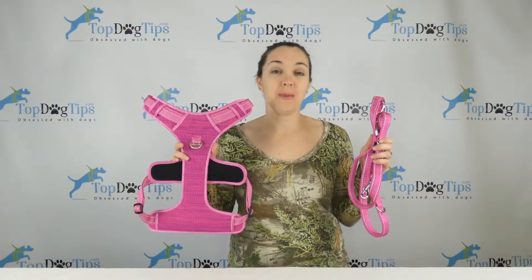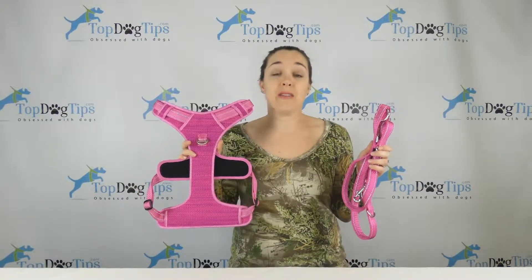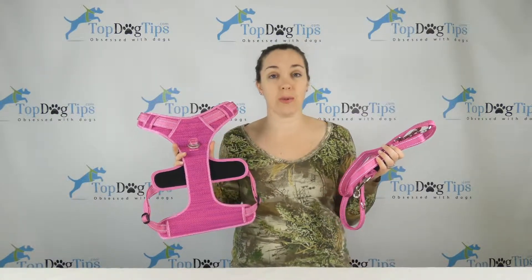Thanks for tuning in to another Top Dog Tips giveaway. Today we have a couple of products from our friends at Rogues. I have done an extensive review on this harness and leash, so you can see all the details in that review, which is on our website, topdogtips.com. There's a link below this video that will take you there.